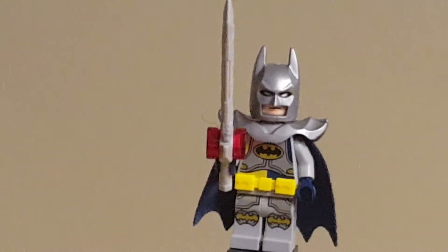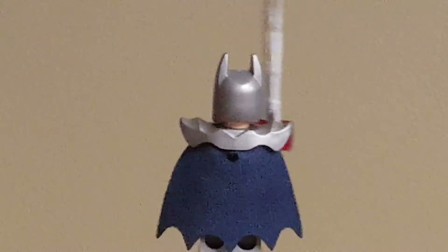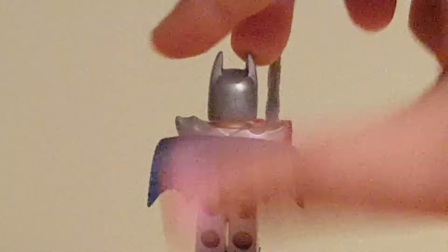On the legs, you can see that he has some nice bat knee armor, as well as just everything. Everything on this figure looks great. I honestly don't even want to describe it — you guys can just look.